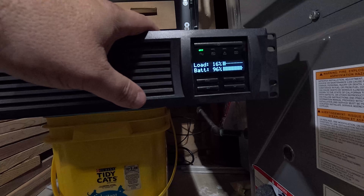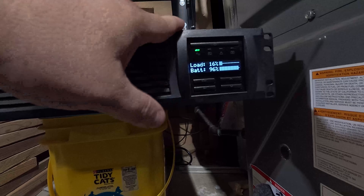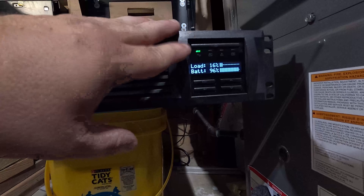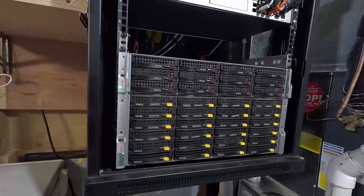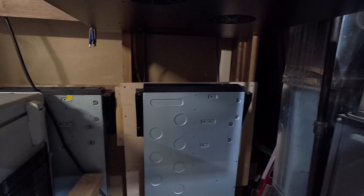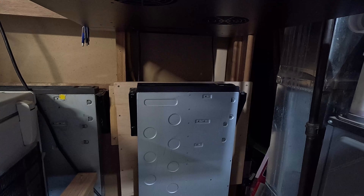The battery only went down four percent. The self test usually puts a 500 watt load on it, plus whatever is already running — we had a 16 percent load, probably about 400 watts. That was a 900 watt load on those batteries and it barely even touched them. This is good. Let's put it back into its home. There it is, all happy — good for another three to five years. And that's how easy it is to put lithium iron phosphate batteries in your APC UPS.